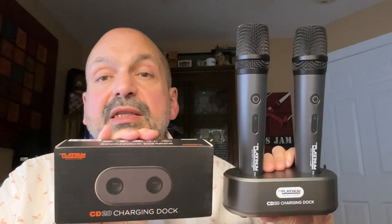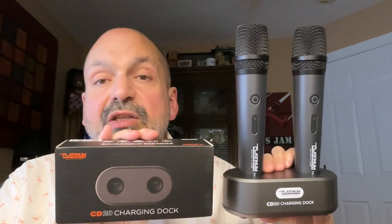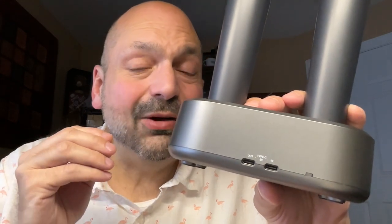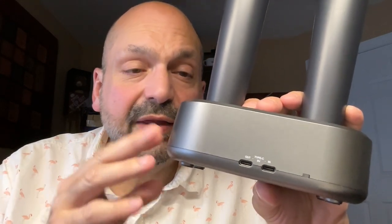I liked my old karaoke microphones well enough, but I always forgot to charge them. The Platinum microphone system solves that problem by including this charging dock. Not only does the CD20 keep your microphones neatly stored, but it keeps them charged at all times. I do have a minor complaint with the CD20: it requires a two-amp charger. I've been replacing most chargers in my house with a fast charging system, and I don't think it hurts anything if you plug this into one of those, but it will not charge unless you use a low-power two-amp charger.